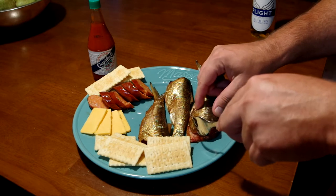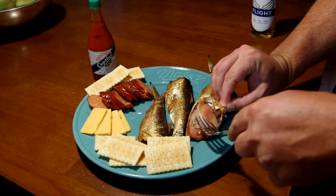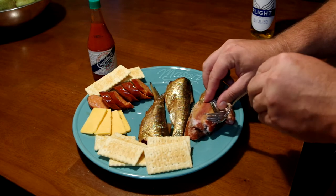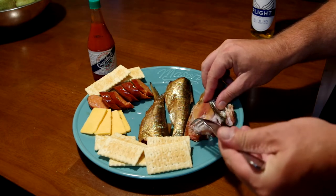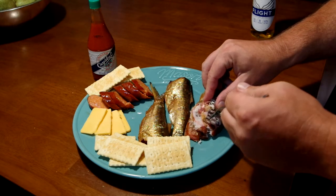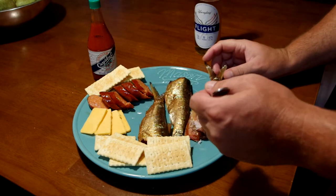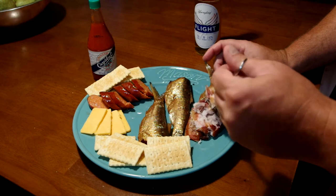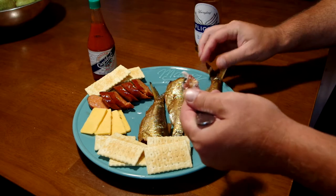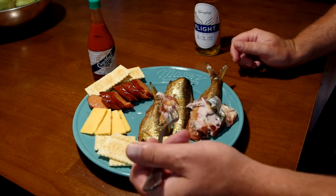Let's pull the skin off. I did clean it up and everything — head's off. Look at that, it's got some bones in there. Let's see if it looks good. Got some hot sauce and some beer to wash it down if it's not too good. There are little tiny bones — kind of like canned sardines. There are pin bones in there. Let's just try it straight first, see what it tastes like.